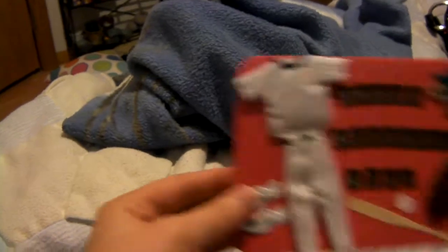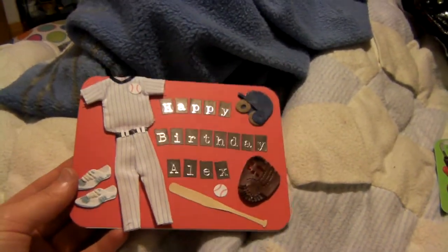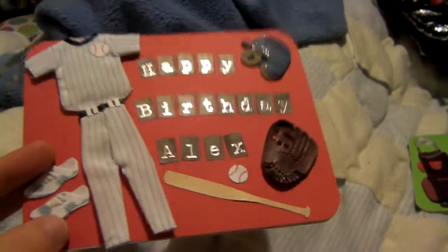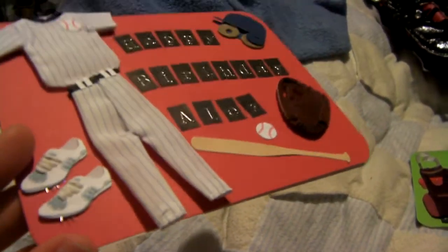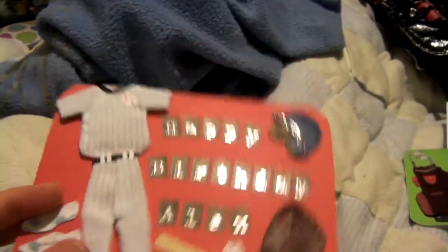And then this one's a baseball one. Happy Birthday, Alex. It's really cool. Again, faux leather. And then the golf glove — what the heck. And then these cleats, they actually have metal prongs on them, so I hope he doesn't hurt himself on them. But he'll probably not touch them. He'll probably just throw the card to the side and open his present. You know how kids are.